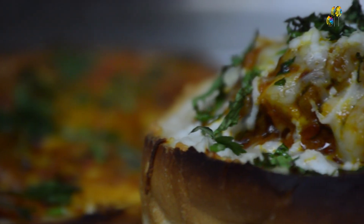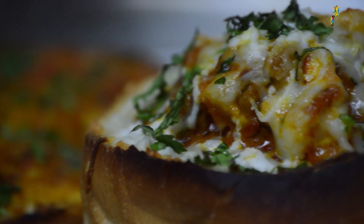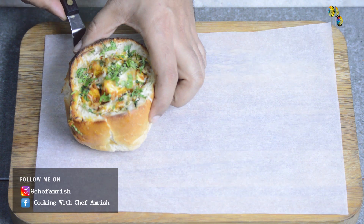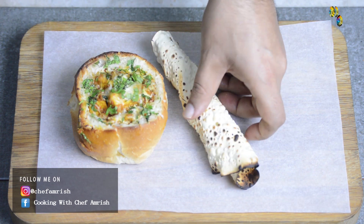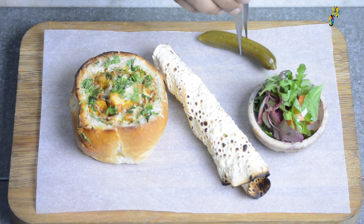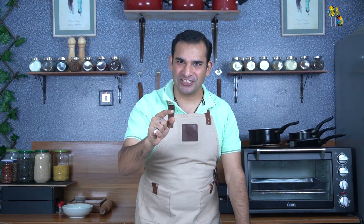Paneer butter masala bun is ready. So let's taste — but before that, I need to plate it for you. I have a roast sweet poppadum, some seasonal lettuce greens, and a pickled cucumber. Hope you enjoyed watching this recipe of home-style paneer butter masala. Try this in your kitchen. I will see you in my next video. Until then, bye.